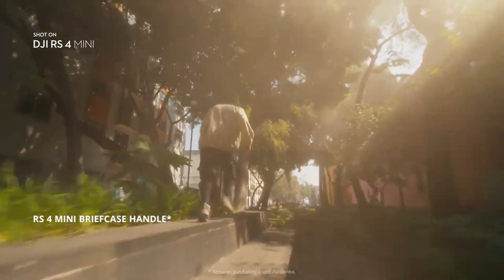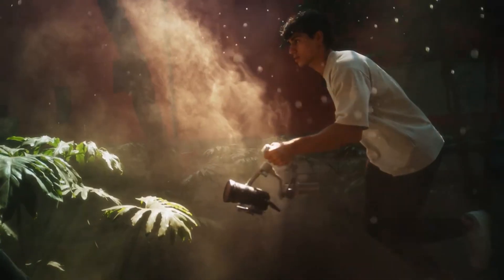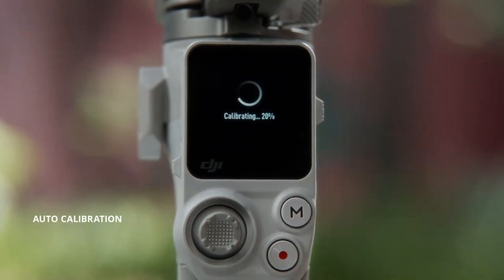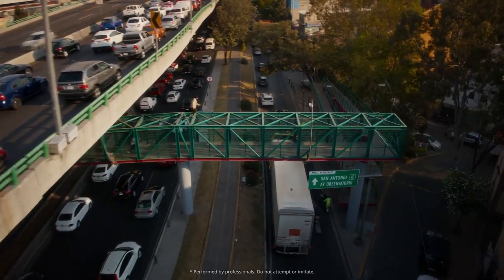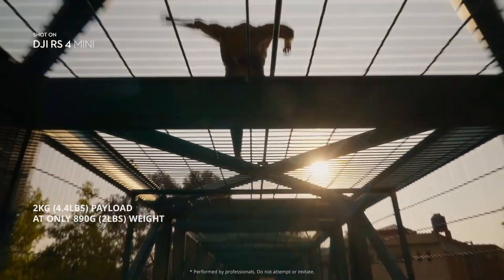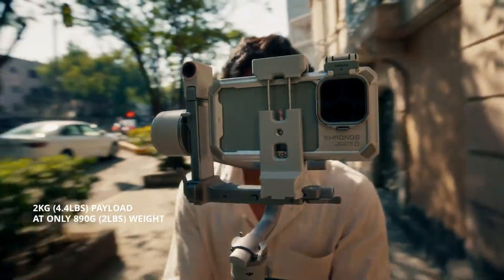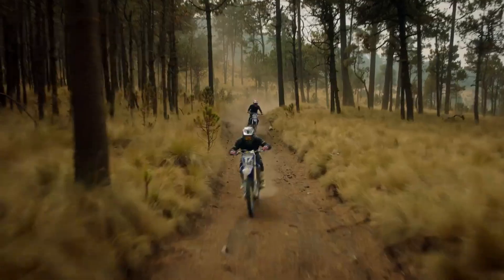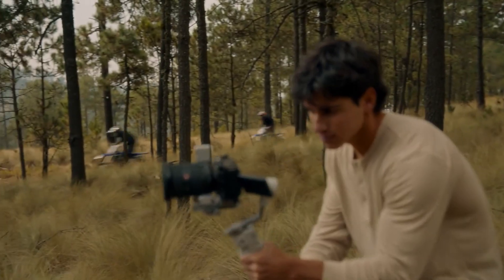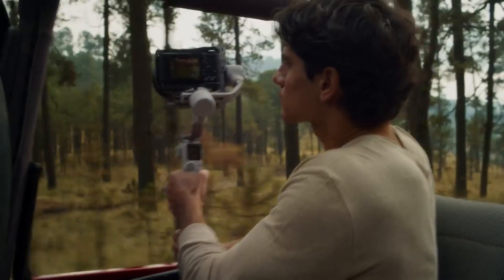DJI has always been about innovation, whether it's drones, gimbals, or action cameras, and now they're taking everything they've learned and bringing it into a brand new category. The possibilities here are huge, and if the final product lives up to the leaks and rumors, creators may have a fresh alternative to the industry's long-time leaders. But what do you think? Could DJI really hold its own against the giants of photography, or is this going to be more of a niche tool for those already in the DJI ecosystem?